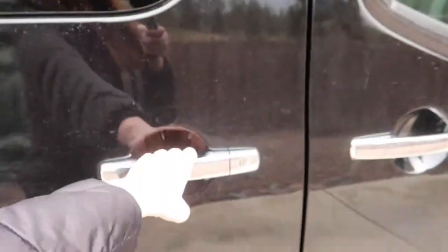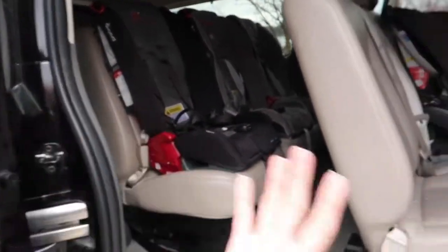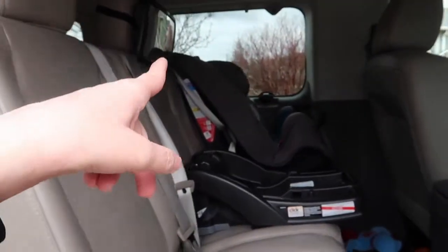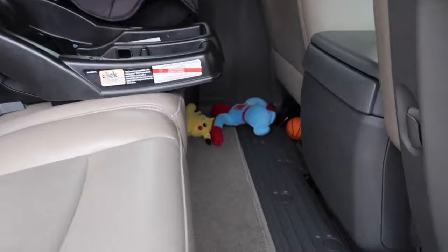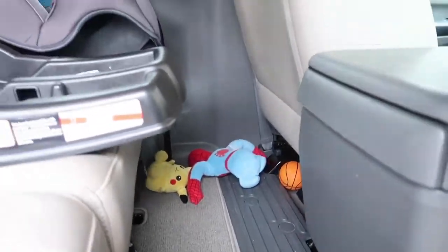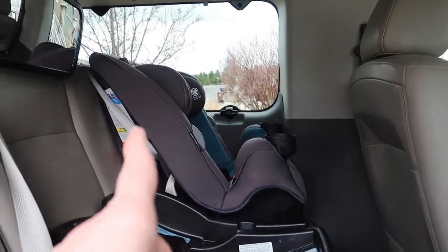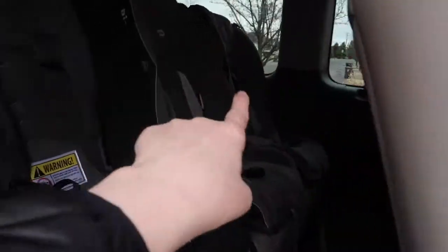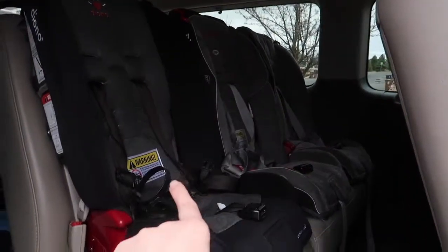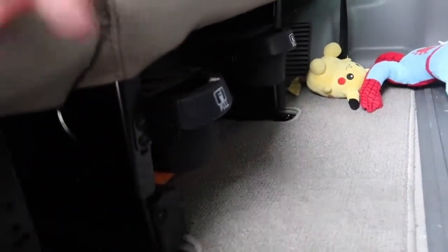Now I'm sliding open the one sliding door — the van only has one. This holds three seats in this row with two car seat tethers in the back. The second row also has three seats and two car seat tethers as well.